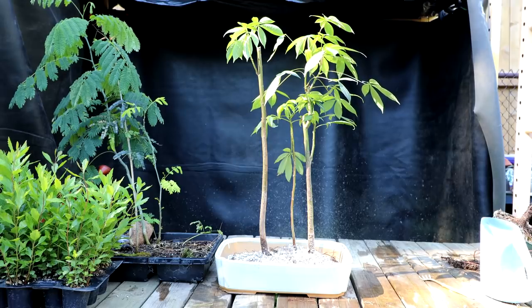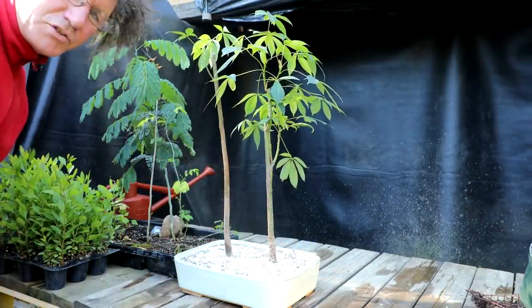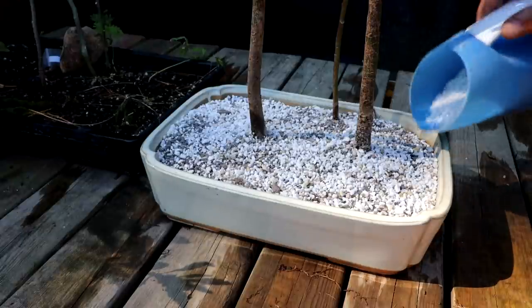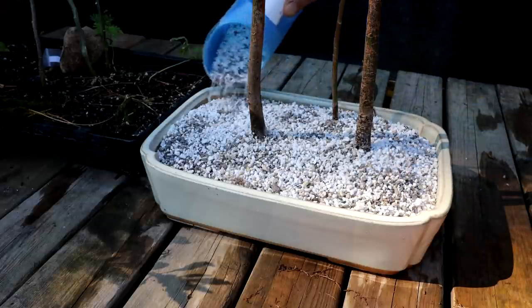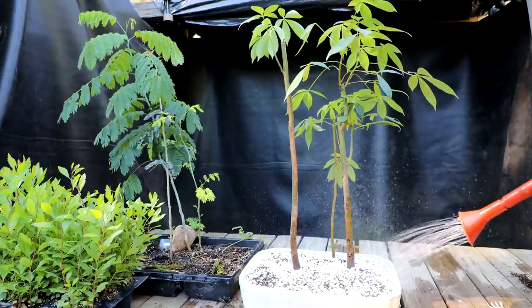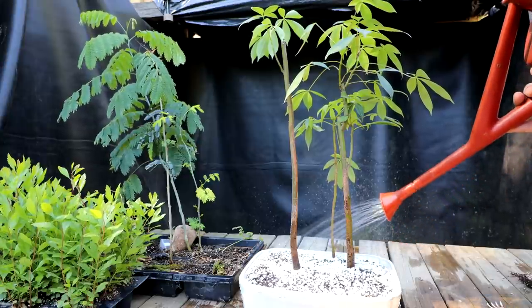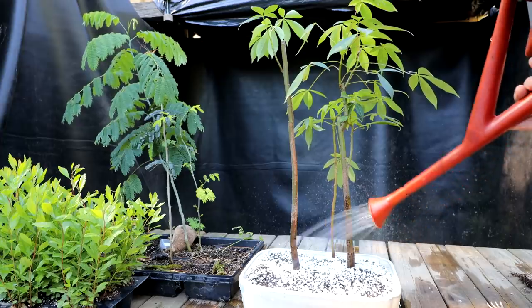I'll fill in the rest of the soil and water the trees. I'll have to place some stones on top to keep all the trees in place so they don't tip over, then put it in the greenhouse to stop the wind blowing around until the roots get established. I need just a little more soil in this corner. Give them a good thorough soaking. The water's running out the drainage holes now — that's good.